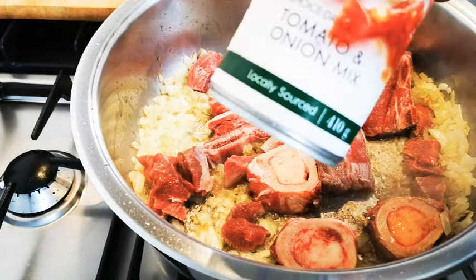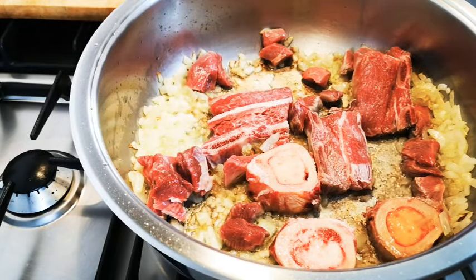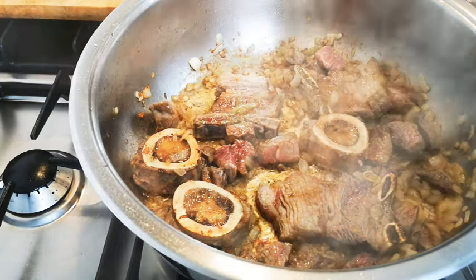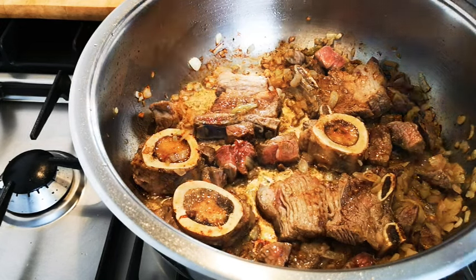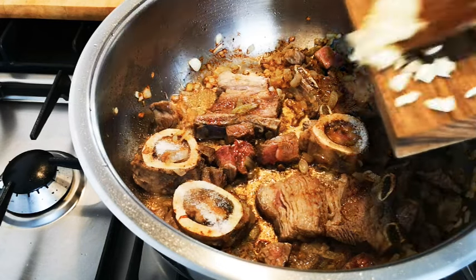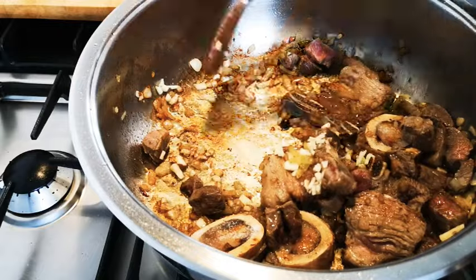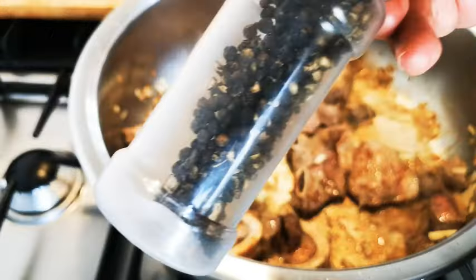I'm supposed to add this as well after the meat is browned, and then I'm gonna cook it. I'm gonna add one allspice. I'm gonna add a little bit of salt and black pepper to your taste.